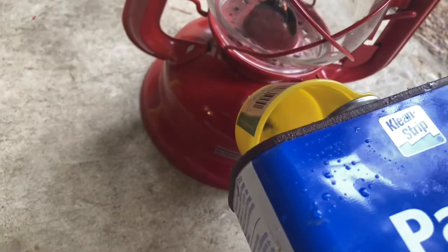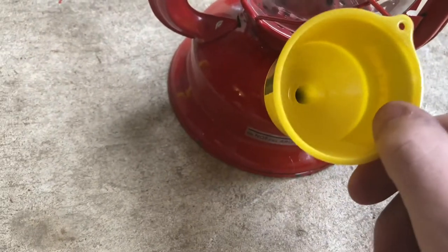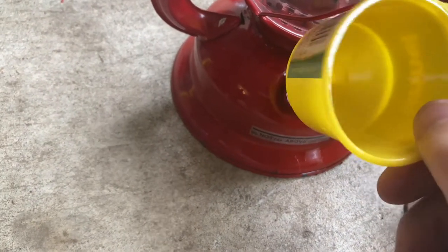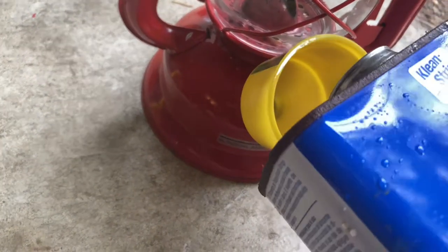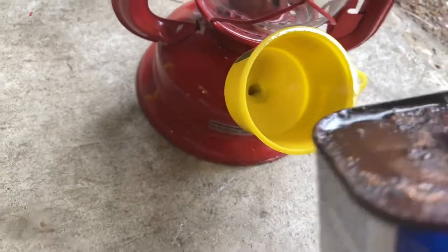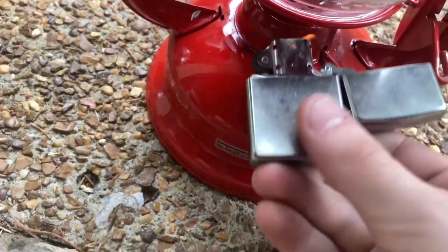Oh, nothing too bad happens. Look at this can — it's not even dribbling at the bottom. I'll pour a little bit more in there. Boom, don't have to worry about it. Perfect. Hope nothing bad happens — here we go.